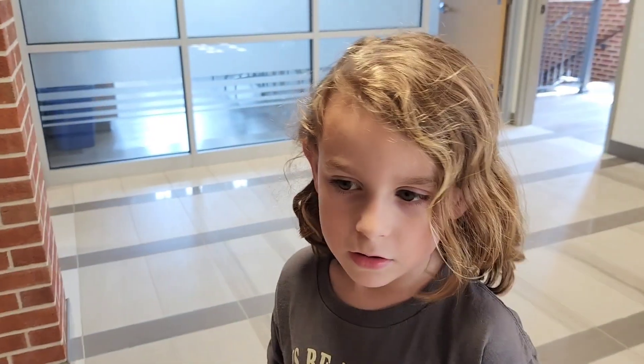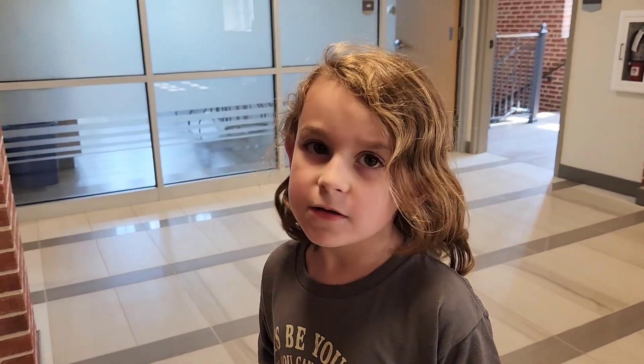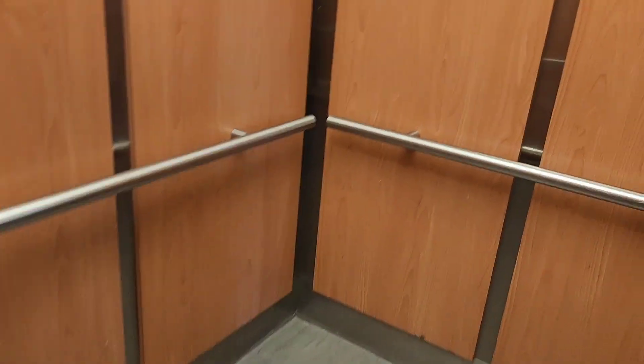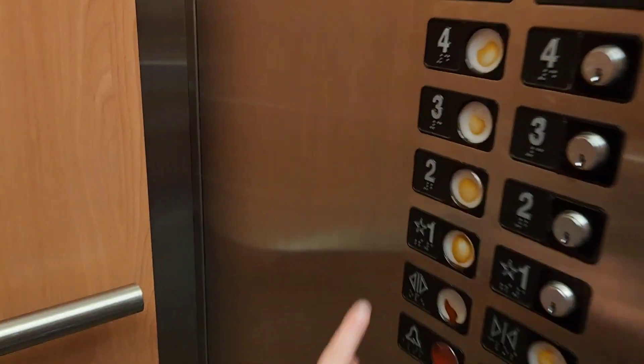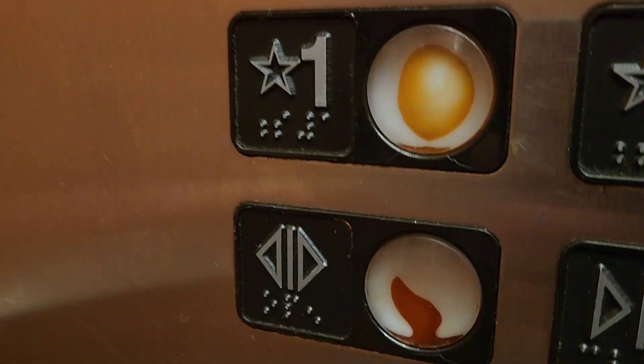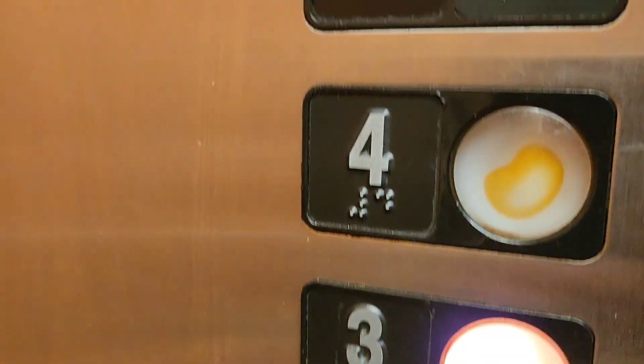What are they, though? Do you know what they are? This one doesn't work very well — I'm not liking this one, it looks identical. What's inside the buttons? They look like eggs, sunny side up.